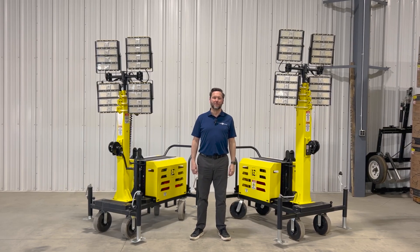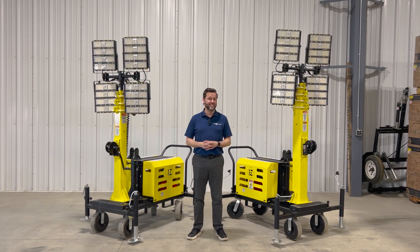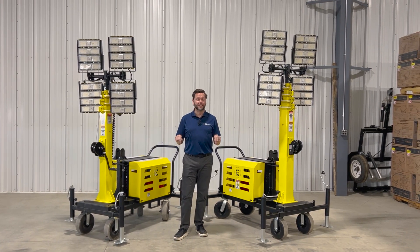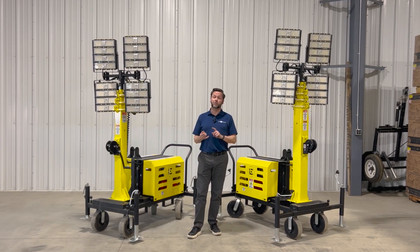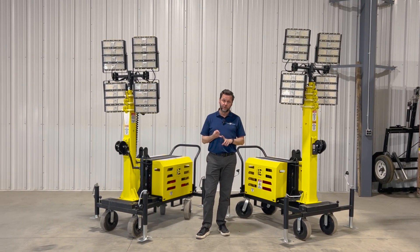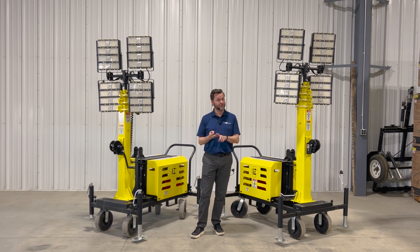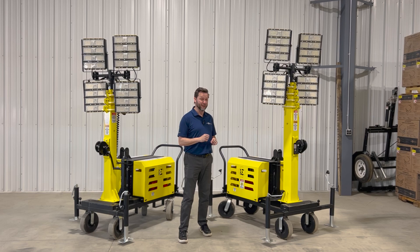Hey everyone, it's Brian from Linde Equipment. We're here today to talk about our multi-award winning Beacon LED Tower series. Today in this video I'm going to be talking specifically about the cart version of the towers, but we also have trailer towable versions, a solar tower version, and a solar trailer version. See the videos for those ones in other spots on our website.